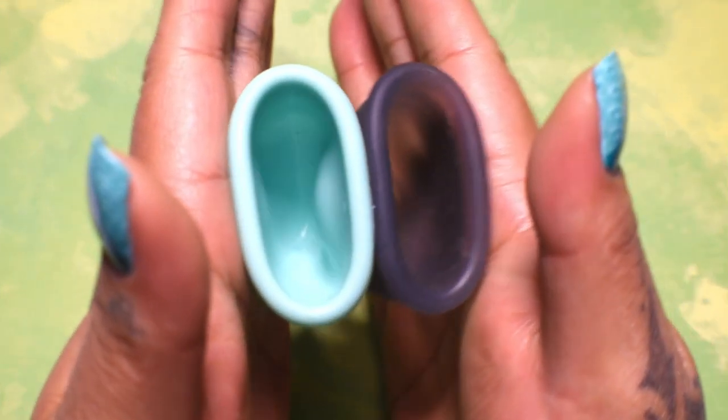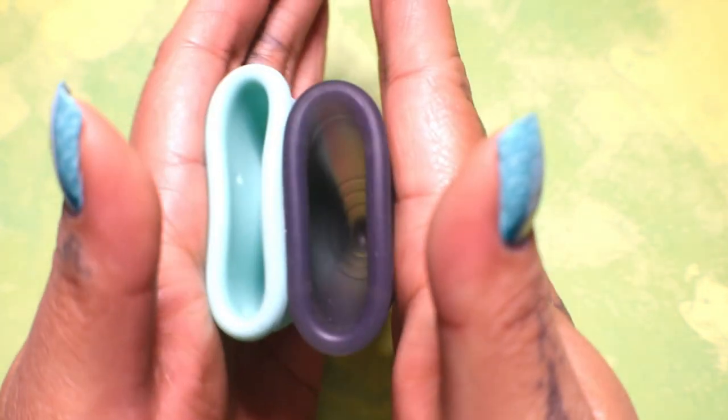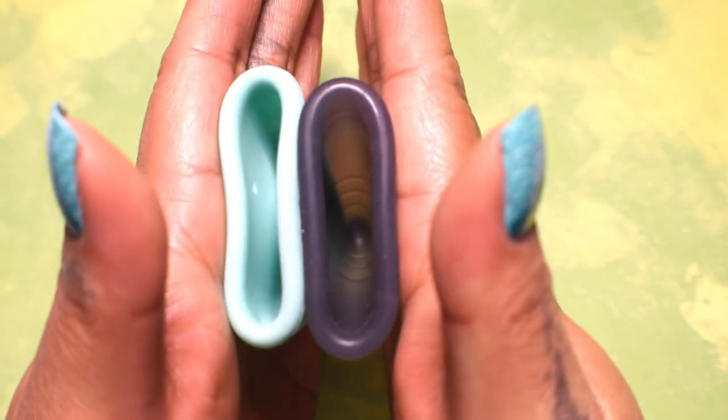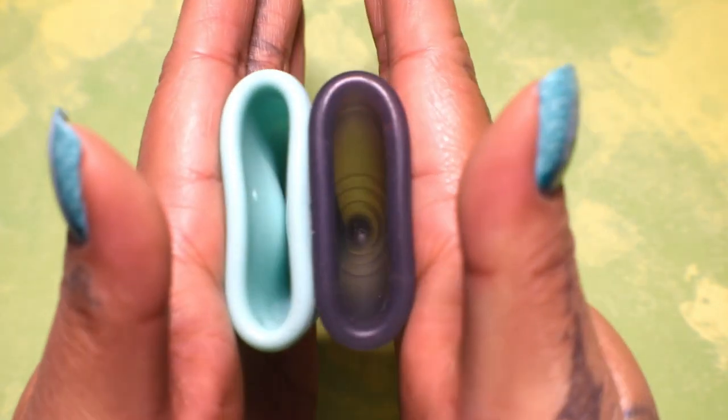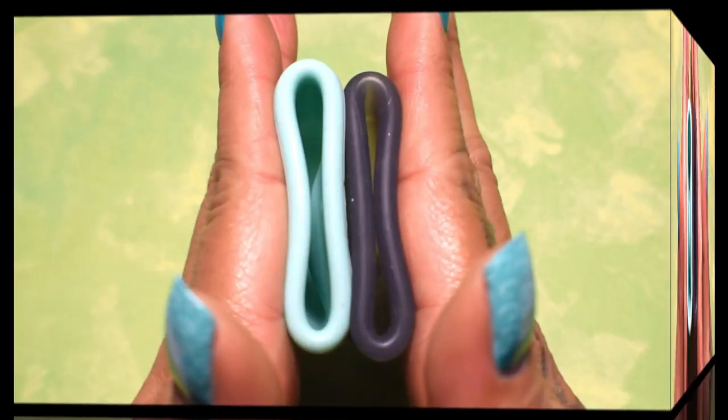Inside of the mermaid cup, and inside of the salt cup. And just the rims.